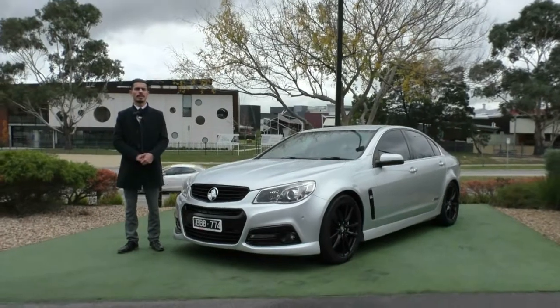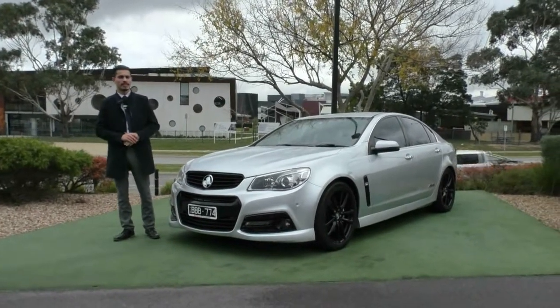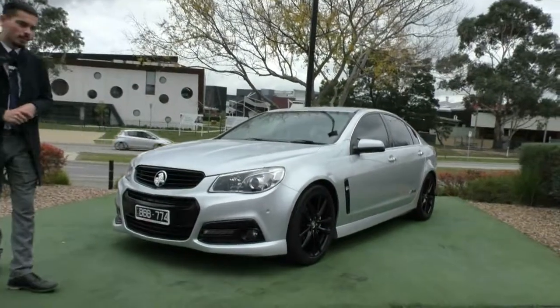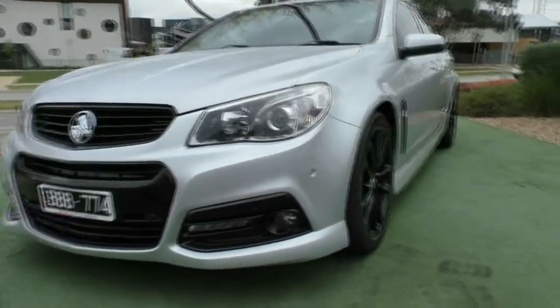Hi guys and welcome to Beric Mitsubishi. My name's Jamie and today we're going to do a walk-around video on this 2013 SSV. I'm going to run you through some of the features and also the benefits on why you should own this beautiful vehicle, and there is a little bit something special with this car which I'll tell you a little bit later.